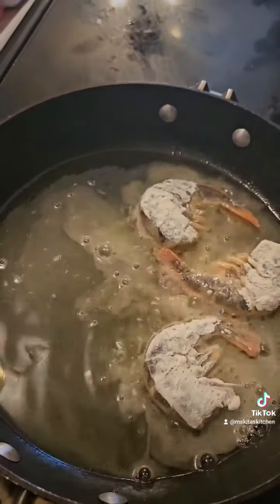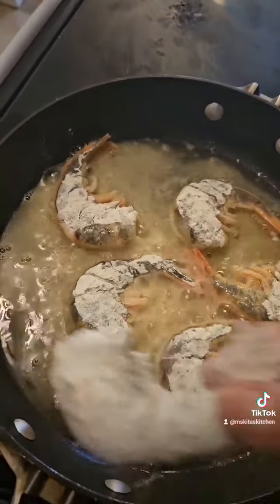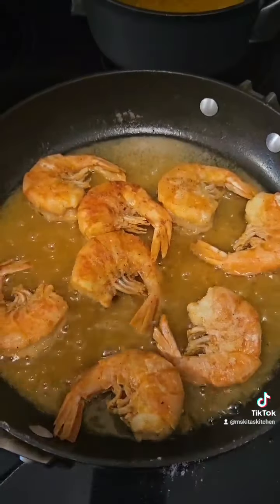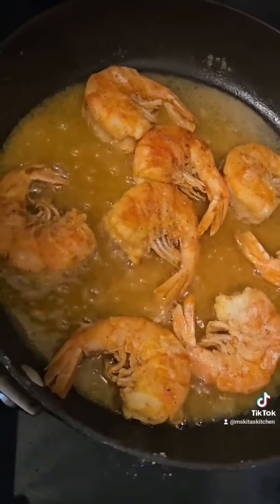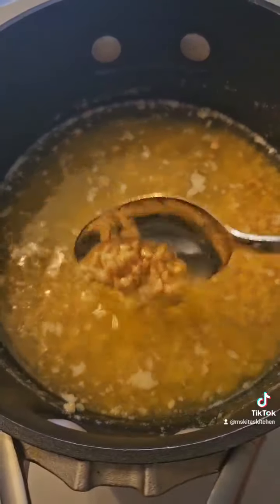Then I'm gonna put a stick of butter in my pan with a bunch of garlic — as much as your heart desires. Some recipes say to add a little bit of white wine, but I did not want to open any so I didn't use it.